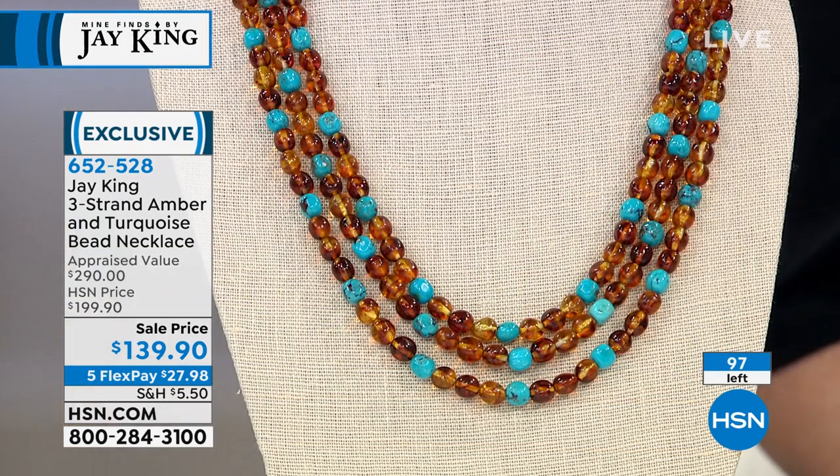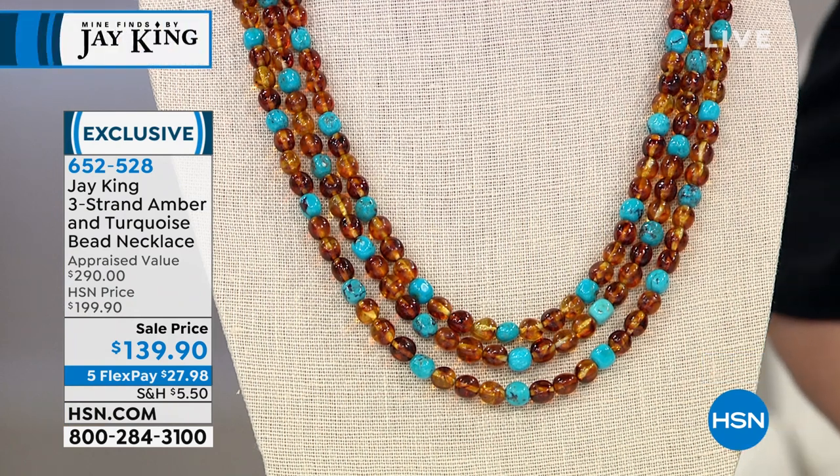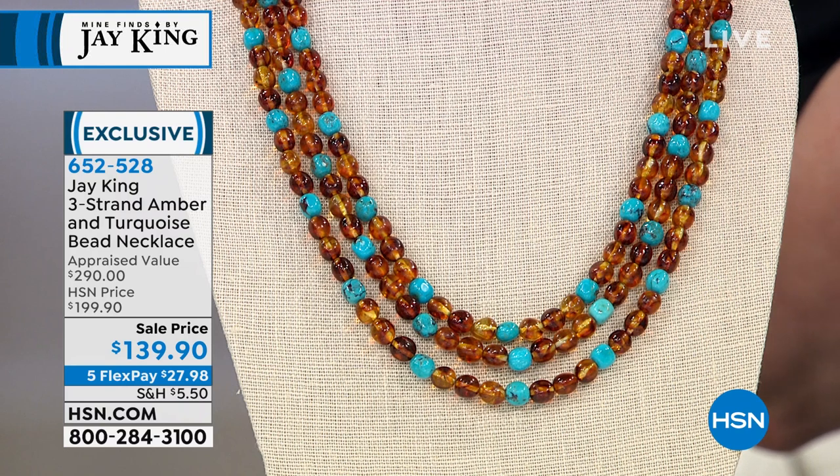Copal is like immature Amber. It would be Amber, but it's only three to five million years old, maybe not even that old. This is the real deal — in this case, this material came from Ukraine.